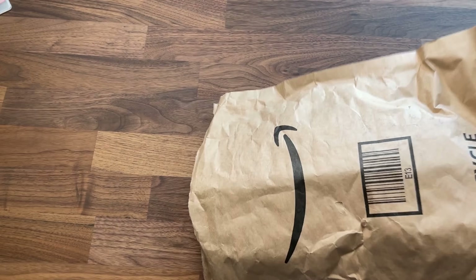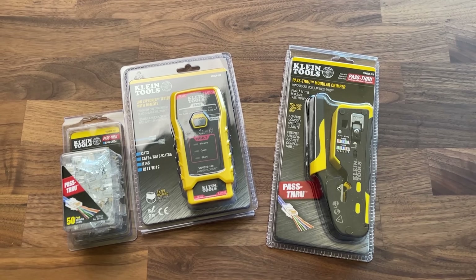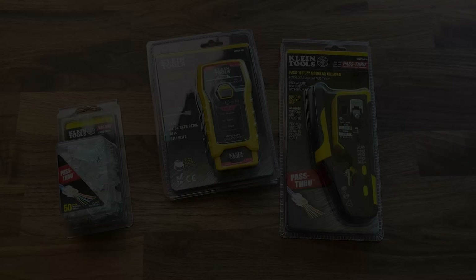Here are the tools I'll be using to terminate my cables. These all looked like good options on Amazon, so I picked these three up to do all of my termination and testing. We're going to head back into the closet to take a look at the network setup.